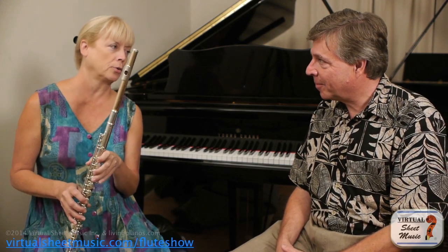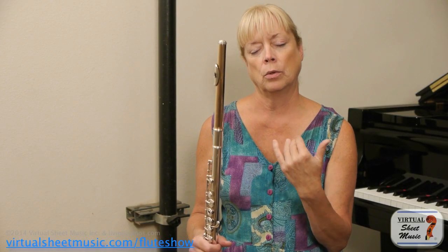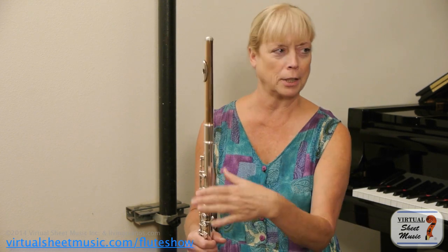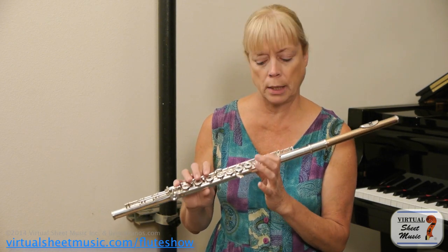There are some other more complicated trills in the third octave, but this is just a really great way to get your fingers used to trilling. You can measure it in terms of time so that you're concentrating on how you end your trill, or not — especially when you're starting, don't worry about that so much. Just try to keep it even.